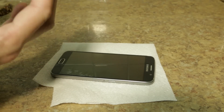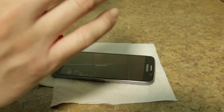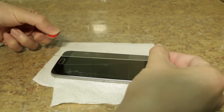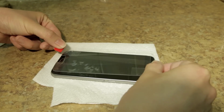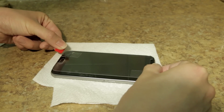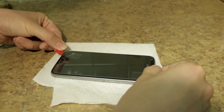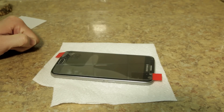So just place it over the top. Try to line it as best as possible, not to block the button, the speaker holes, or the camera. Once you drop it, it should automatically start taking hold, as you can see in the video.